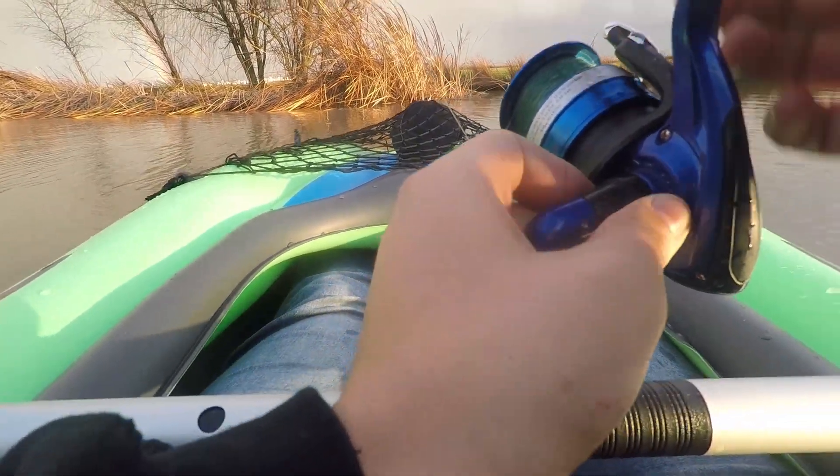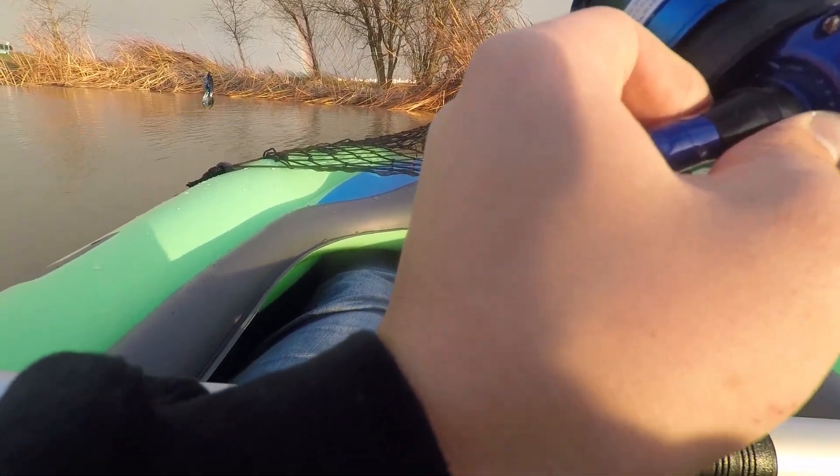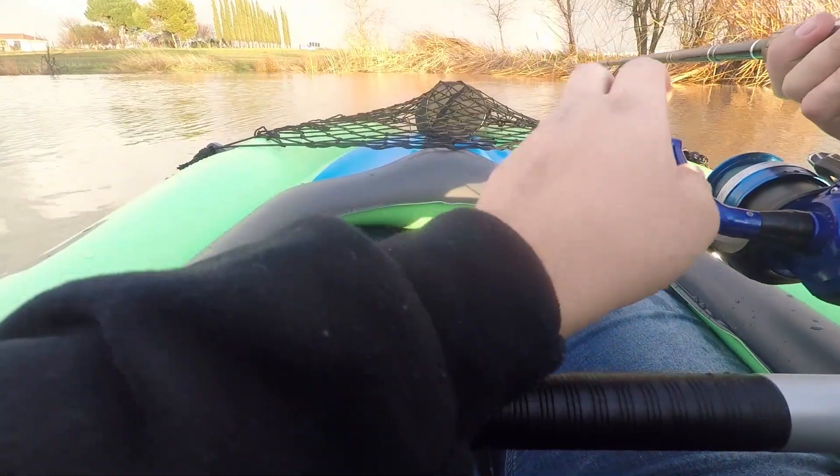One of the only problems I have with this kayak is that it's inflatable. If you accidentally snag it on the way coming back up or when you're casting, you can punch a hole into it. But luckily they do come with patches, so that's pretty nice.